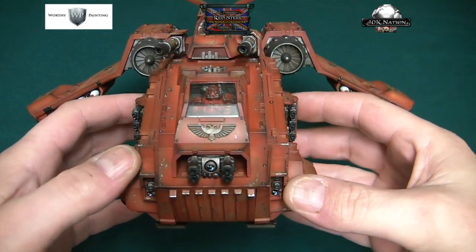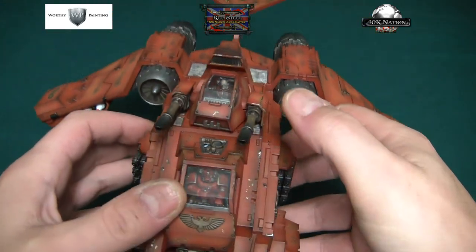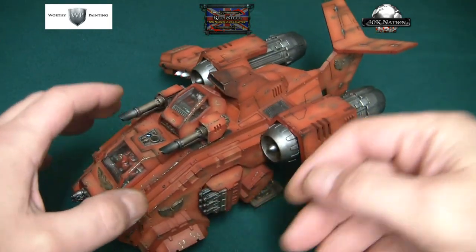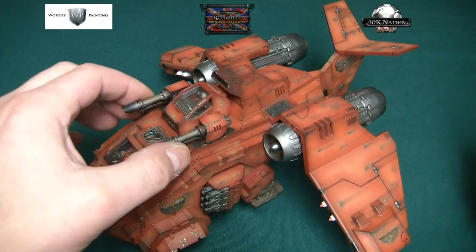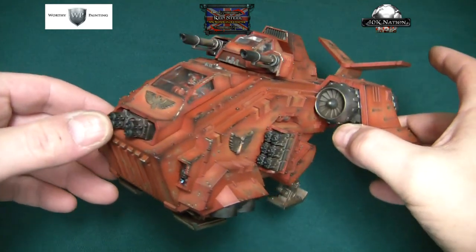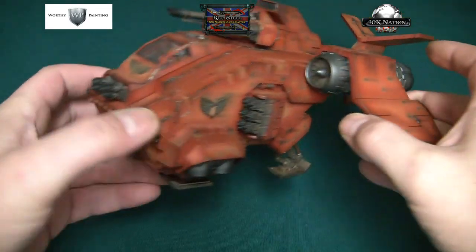There are quite a few lenses on it and they've all been painted up, along with the interior detail of the cockpit. It's armed with twin-linked lascannons, which are actually glued in place. However, the turret is not glued — for weapon destroyed purposes. There's also a multi-melta at the front and twin-linked bolters.